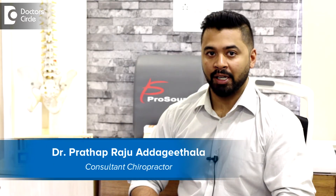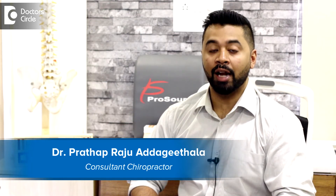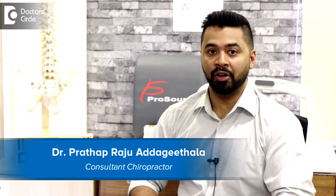Hi, I'm Dr. Pratap Adhigitala and I'm a chiropractor and clinic director here at Atlas Chiropractic and Wellness in Indranagar, Bangalore.